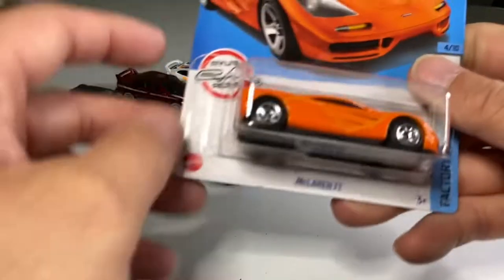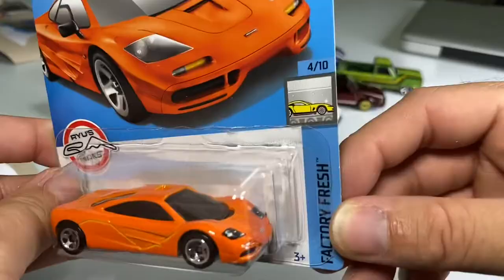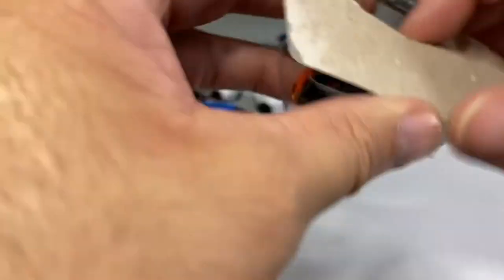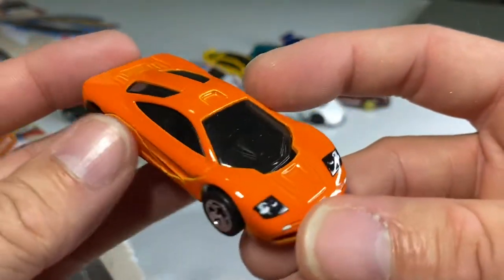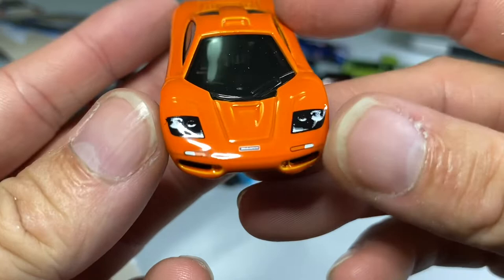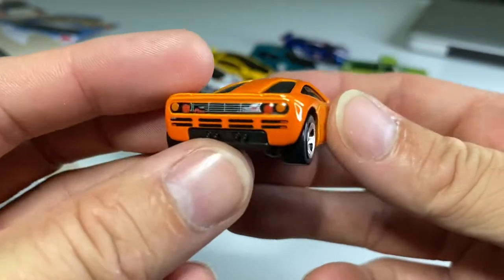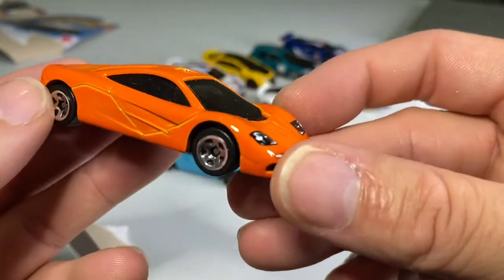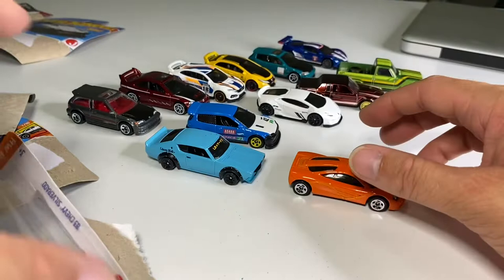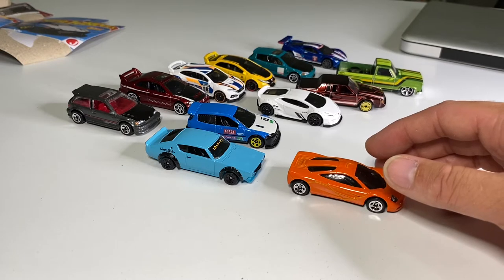Now we've got some Factory Fresh McLaren F1. Got some 5SPs, nice orange paint, headlights and McLaren emblem look really nice — it's tiny but you can actually read it. The details on the back are amazing. For $1.09 you can't go wrong. I don't know if it happened in your area, but even at Walmart, Hot Wheels have gone up by 10 cents — they're now $1.09 where I live. Let me know in the comments how much they are in your neck of the woods.